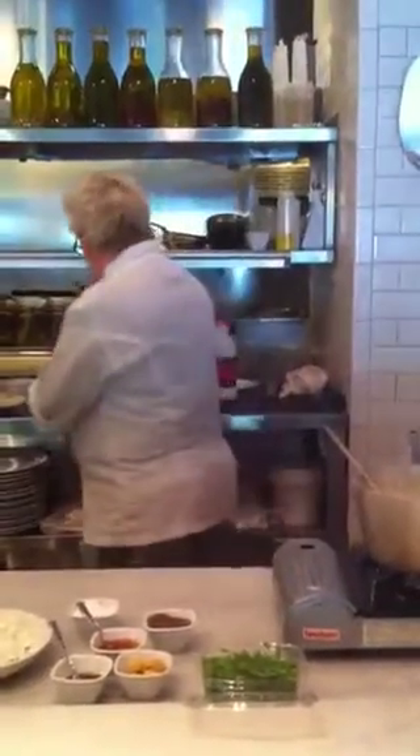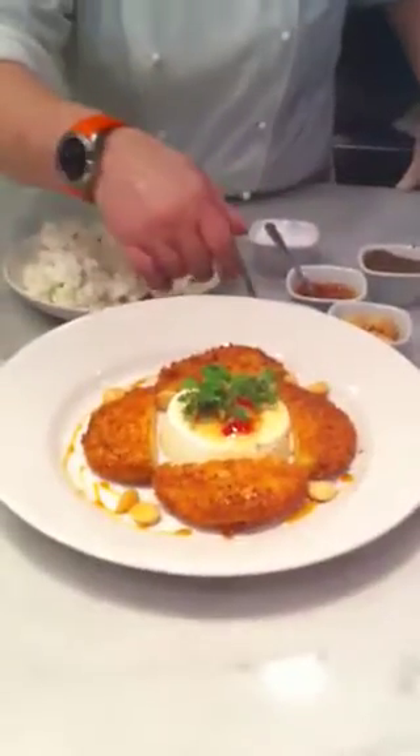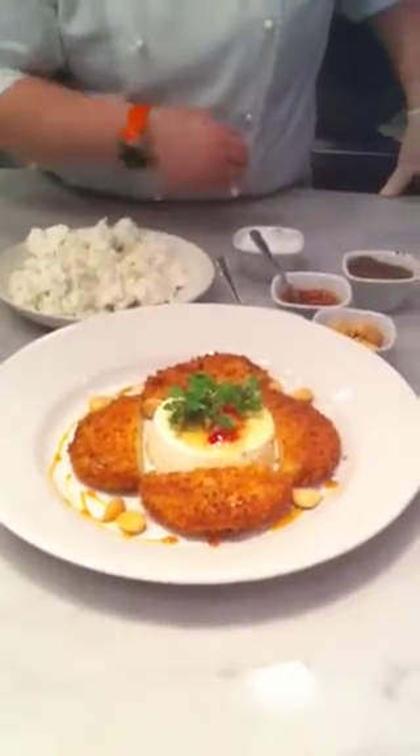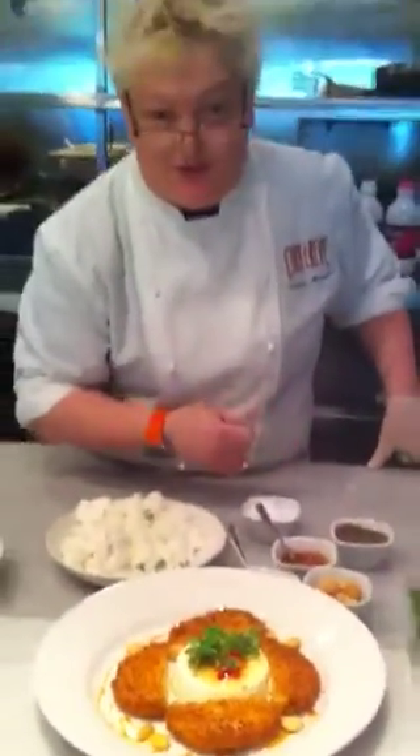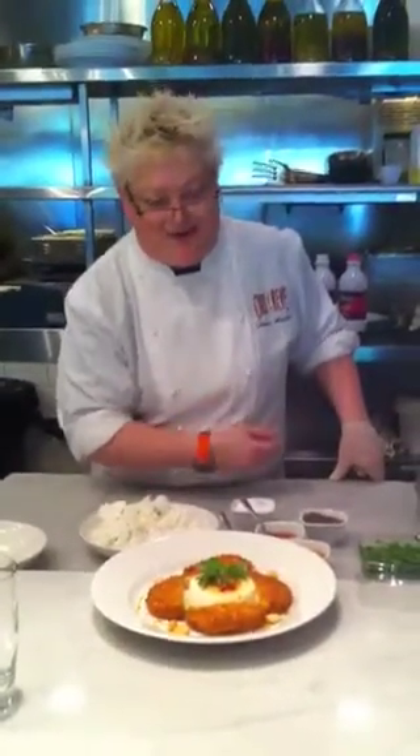And then what I do is serve it with the fried green tomatoes. And like I said, the pepper jelly, some marcona almonds. And I make a bacon gastric, which is really delicious, with maple syrup and apple cider vinegar. And of course, delicious smoky bacon.